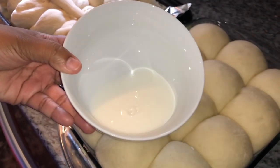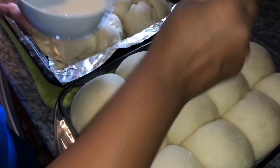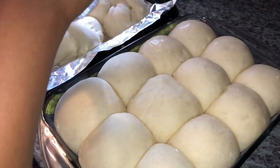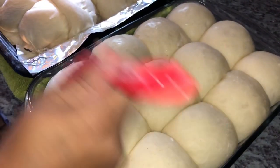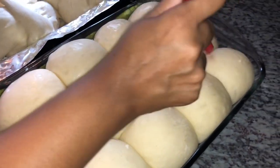I'm going to baste them with some plain milk and then bake them off. I'm preheating my oven to 310 degrees and baking for 25 to 30 minutes. Everyone's oven bakes differently, so you have to know the way your oven works, but I recommend 310 degrees for 25 to 30 minutes.